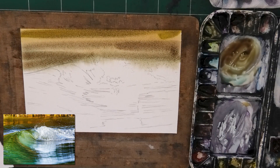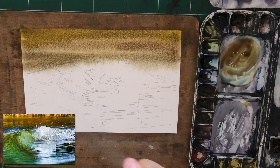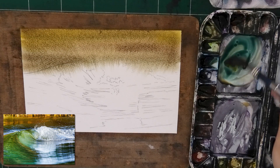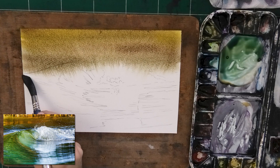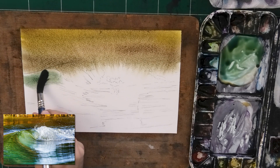Now my paper is at an angle to help me, but to be honest with you, it probably shouldn't have been, because now the paint seeps down. But it doesn't matter because we're going to do some lifting to really bring back some of those lost ripples. I'm going to show you how to solve that problem later on. Wet-in-wet — I wanted a strong, dark, muted yellow there in the background, spraying some water to keep it wet for longer.